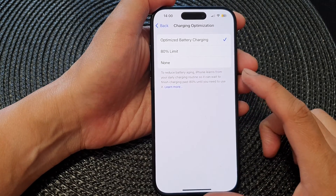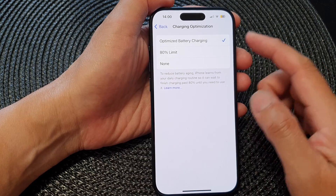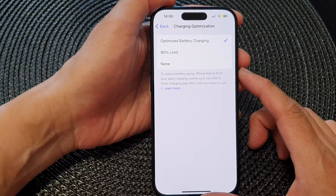In this video we're going to take a look at how you can turn on or turn off battery charging optimization on the iPhone 15 series.